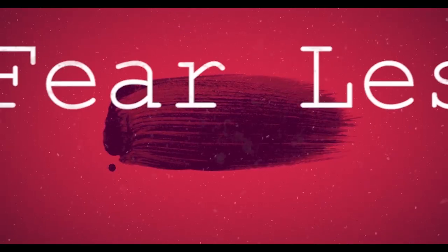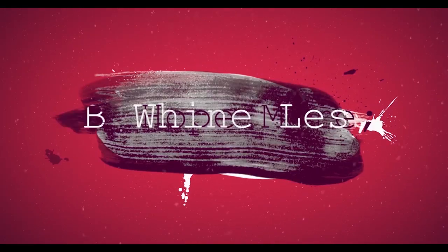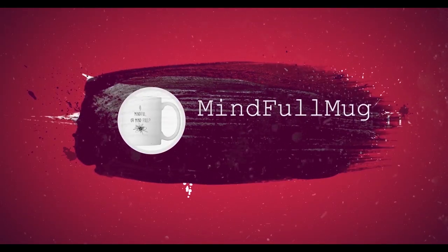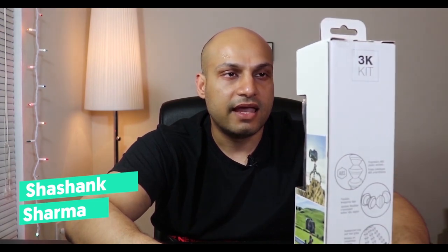Today we're gonna unbox this Joby Gorillapod 3K kit. First thing first, this is not a product review. Honestly, I never had a Gorillapod before so this is my first time — this is just an unboxing video.